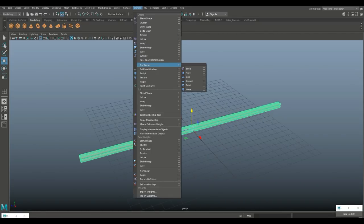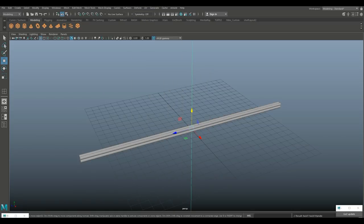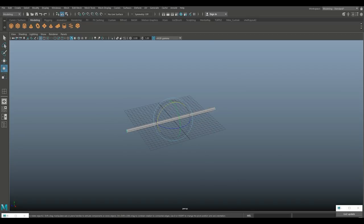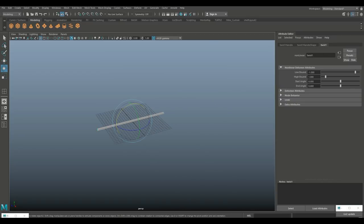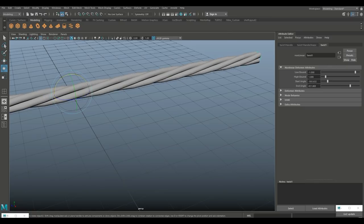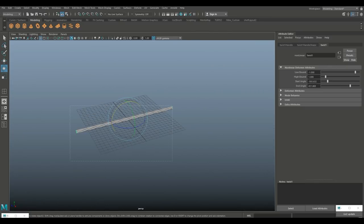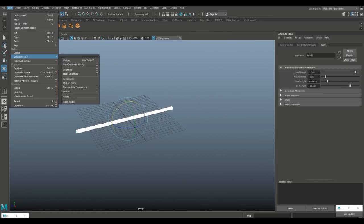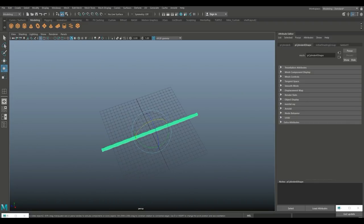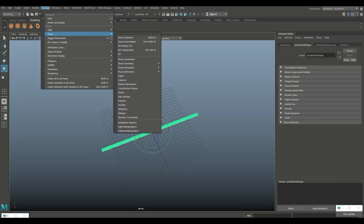Go to Deform, Nonlinear, and Twist. Hit E to rotate the bend handle and flip it down. Go to Ctrl+A to open the attribute editor, take the twist handle and start to twist it. Drag-select, then go to Edit, Delete by Type, History.